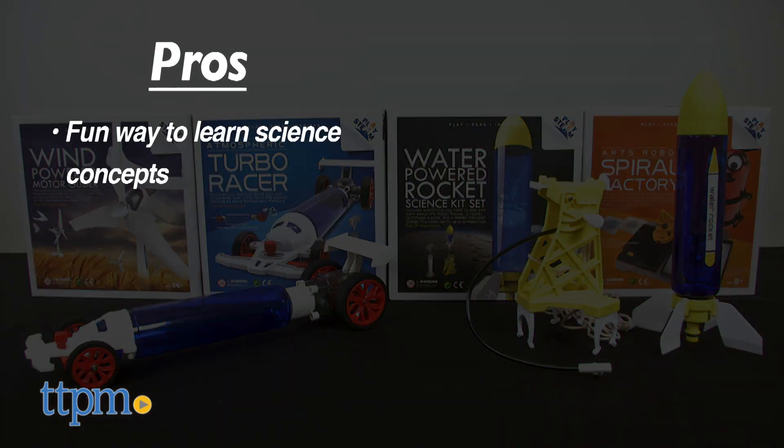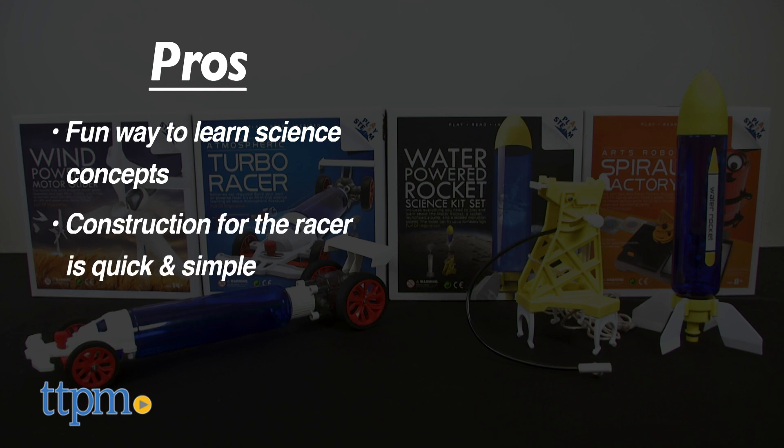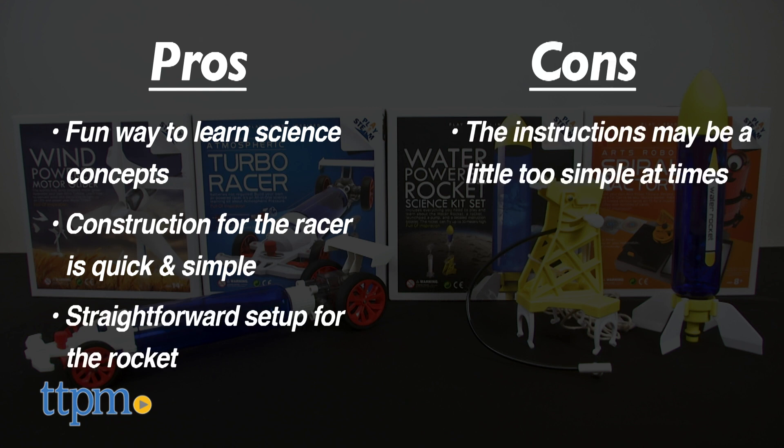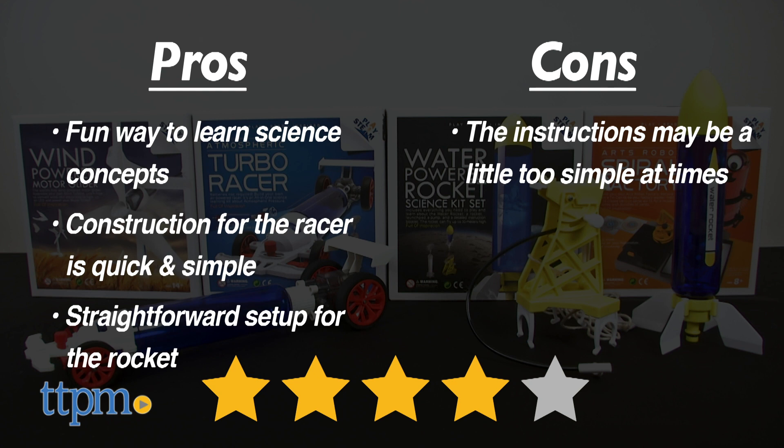In the pros column, this is a fun and straightforward way for children to learn about specific elemental concepts. Construction for the racer is quick and simple, and it's a fairly straightforward setup for the rocket. As for the cons, the instructions may be a little too simple at times. Overall, we give this set 4 stars out of 5.